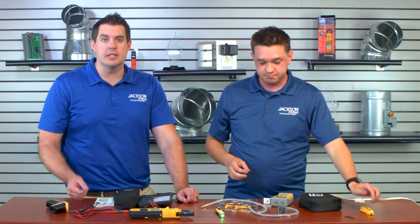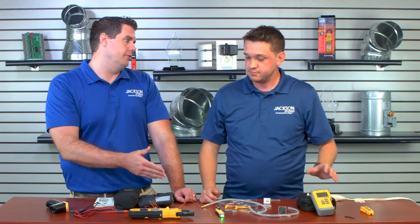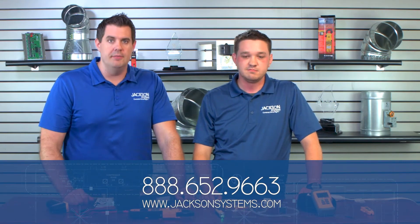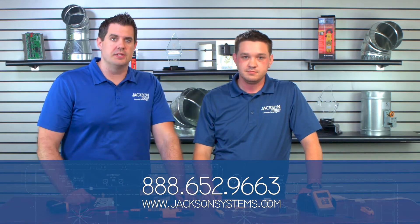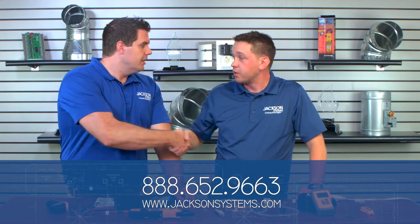Jacob, thanks for coming on. No problem — this was a great learning experience, and these are all things you should have on the truck. I agree — you wish you had these on several occasions, so don't make the same mistake. All these products are available at Jackson Systems, so you can give us a call anytime at 888-652-9663, and they're on the website. Jacob, thank you very much for coming on the show and telling us about these great test instruments. I'm JD Brake — thanks for watching Field Engineering.